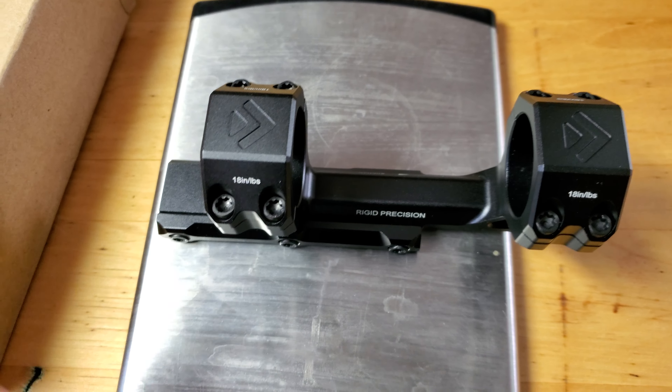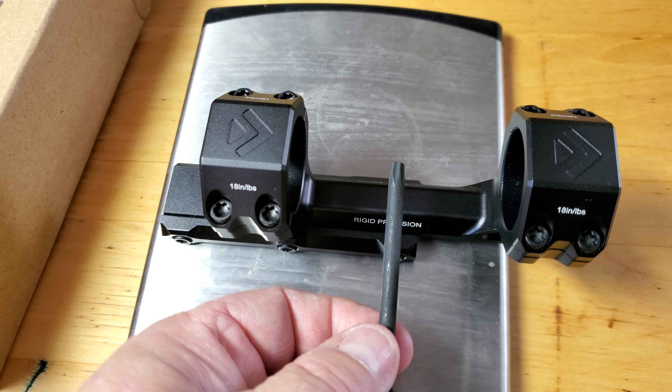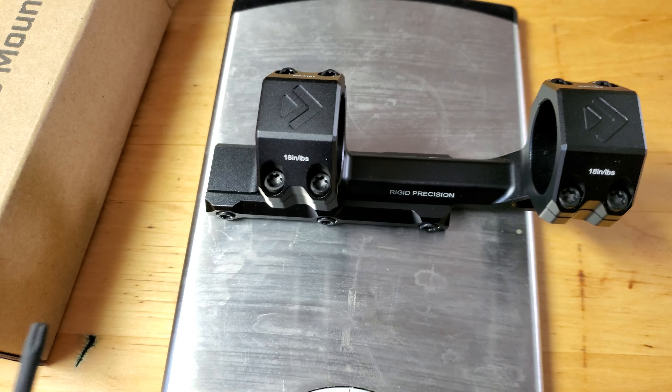The point of balance on this is actually right here — it's central to the two scope mounting points. So if you are mounting a scope and it's centralised in this, you've got a very well balanced piece of equipment.